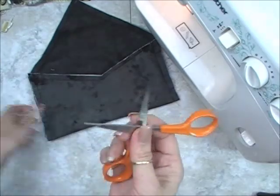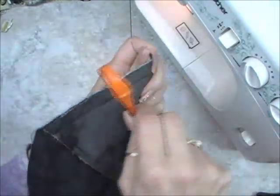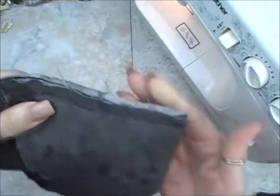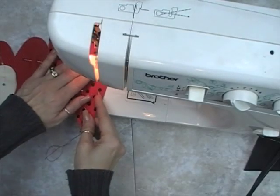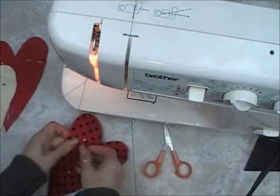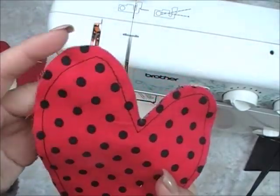I'm going to take my scissors and distress the edges of the fabric — I'm scraping it along the fabric and pulling it up so I get all these little distressed pieces. Now we're going to work on the hearts. You're going to sew the hearts all the way around, or hot glue, but you're going to leave a small opening just like that.